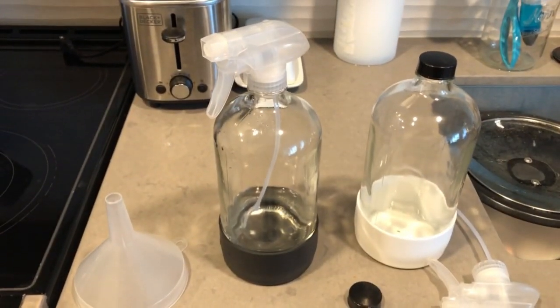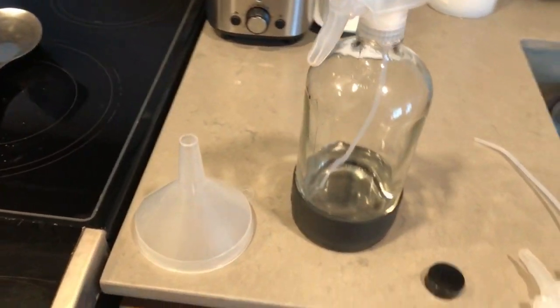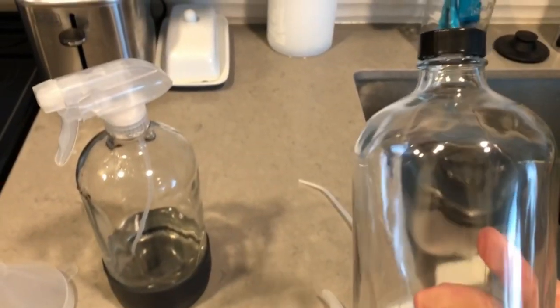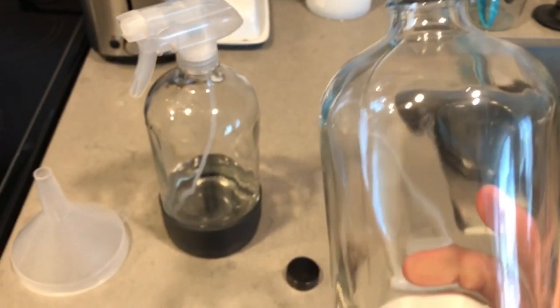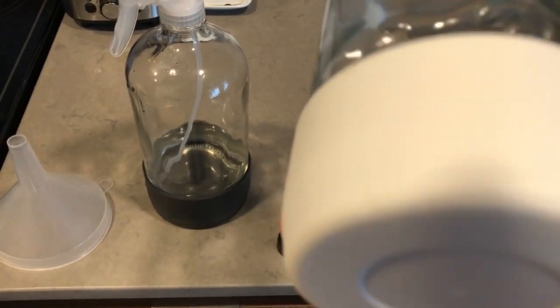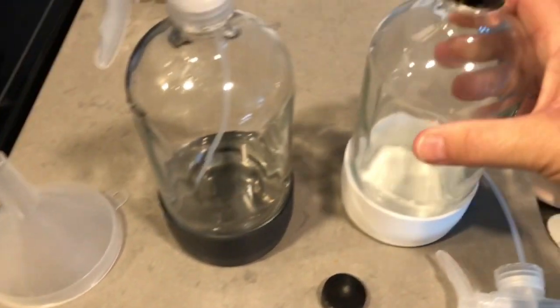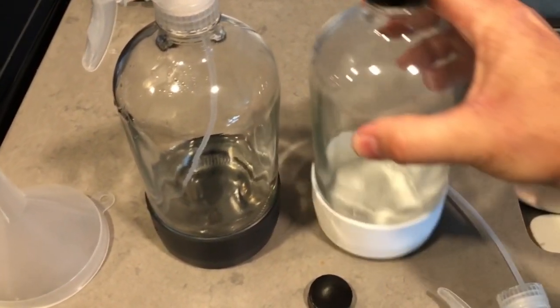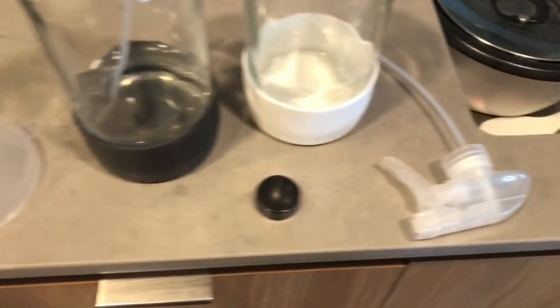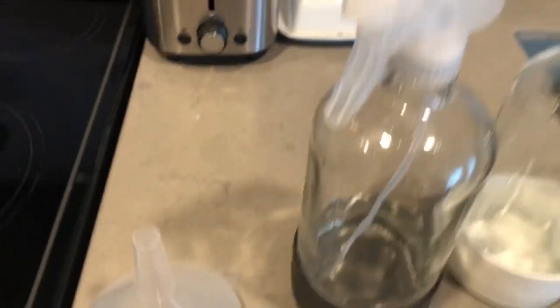Here is a solution to the plastic spray bottles that always get concaved or squeezed in, or the humidity sucks them in — they're hard to hold. This is glass; it's a 32-ounce trigger sprayer bottle. It's got a silicone base so it won't slide around or fall off countertops, comes with a sprayer, the cap, and also a funnel for filling it up.